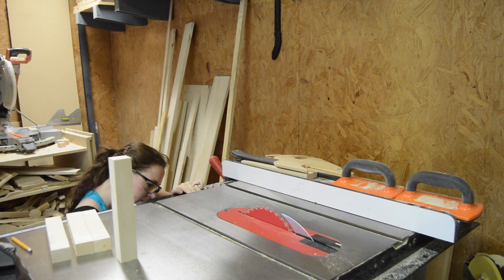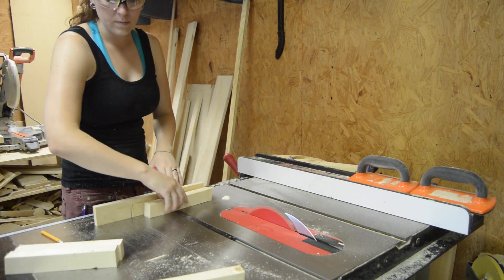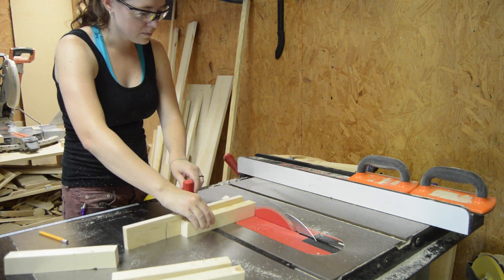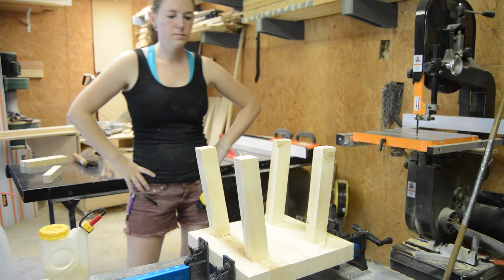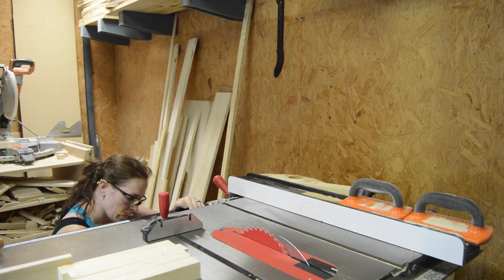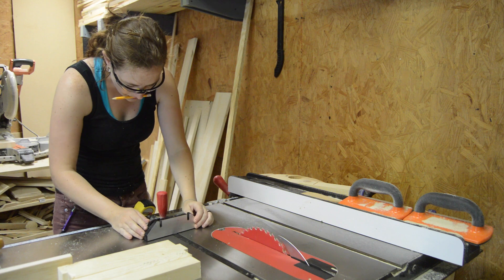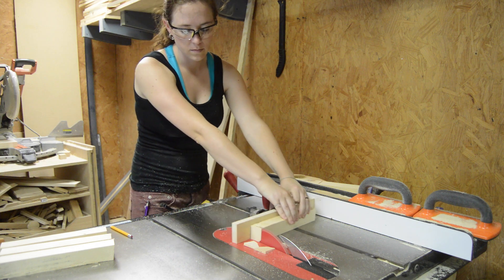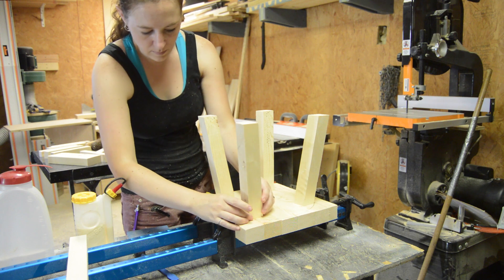Once I got that figured out, I turned my blade to 7 degrees, then put a miter on both ends on all of the legs. However, I wasn't happy with the way it looked once I actually got them on the stool, so I decided to use a compound miter instead. I went back to the table saw, turned my blade to 7 degrees, and also adjusted my miter gauge to 7 degrees as well. Then I repeated the same steps, putting a 7-degree compound miter on both ends on all of the legs. It's a small difference, but I really think it looks a lot better.